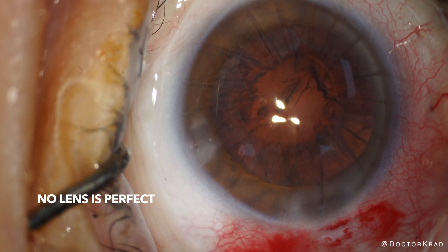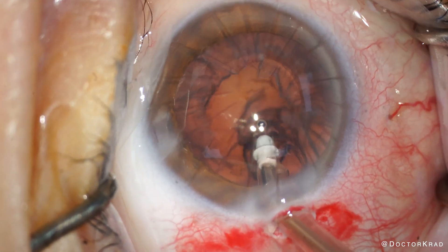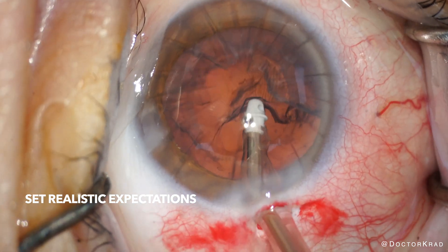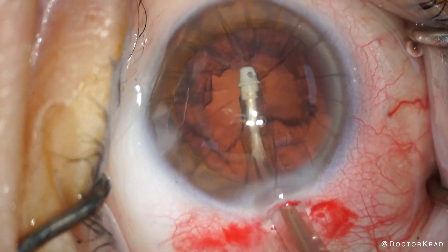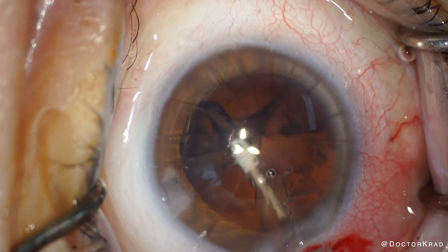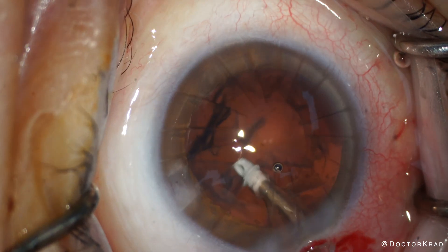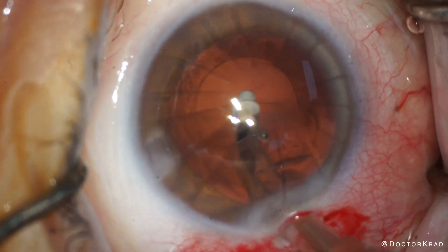Expectations need to be appropriately managed with the patient prior to surgery. These patients may have irregular astigmatism that causes unwanted symptoms. If the astigmatism is fairly regular and consistent preoperatively, you could consider a toric lens as well. Of course, basic monofocals are always an option, but if it were me and I had RK, I'd rather have an LAL or Apthera put in my eye.